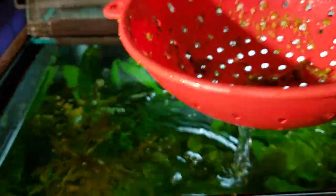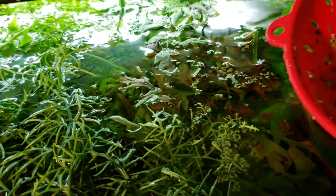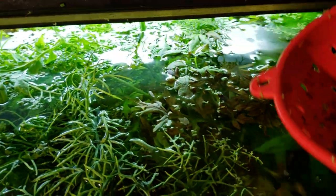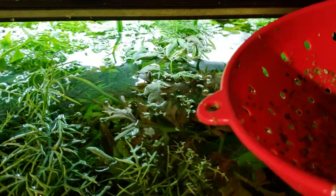You can scoop it out and let it drain. I've already been doing this for a while, and now we're getting to the point where all of the little bits of duckweed are actually so small they're falling back through the holes and I'm not really accomplishing anything by doing this anymore, but I am showing you the principle behind how it works.